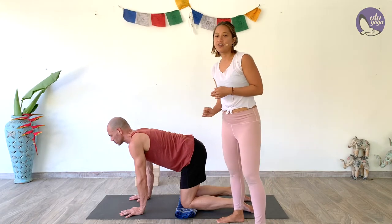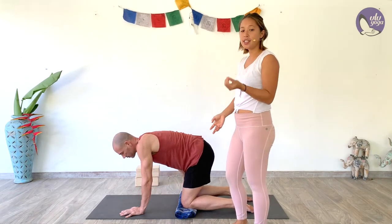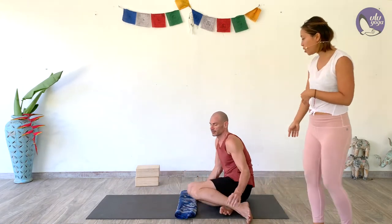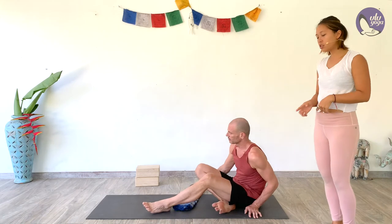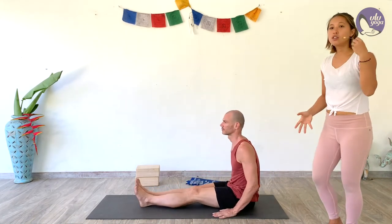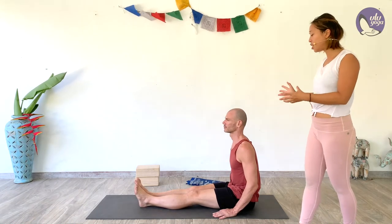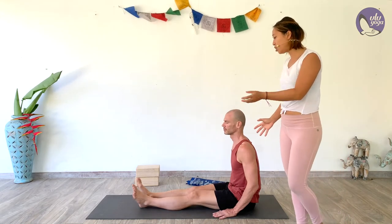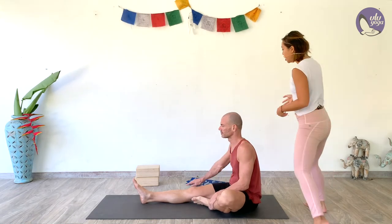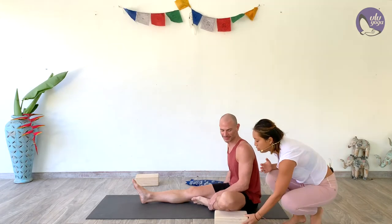From here we're going to come into our head-to-knee pose. Sit over to one side and bring your legs around towards the front of the mat. Sit up nice and tall — similar to dandasana from the last series — then bring one foot in, placing the left foot at the inner right thigh. You can take a block or a pillow and place it underneath your knee for extra support. Bring your arms up towards the sky to help raise your spine, then shift and twist slightly so that you're facing your knee.